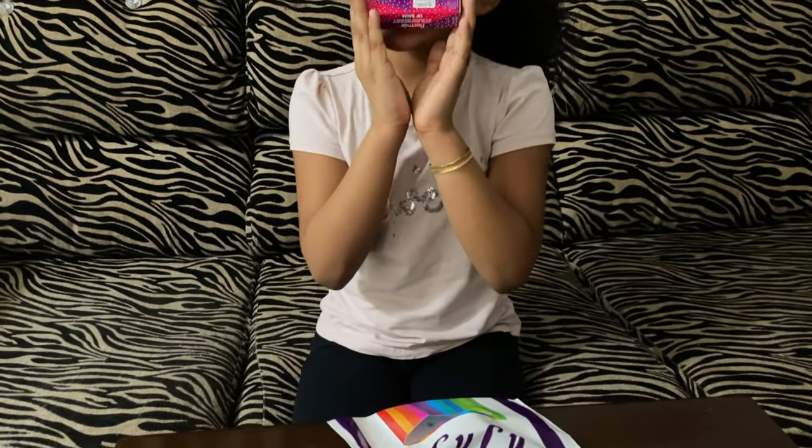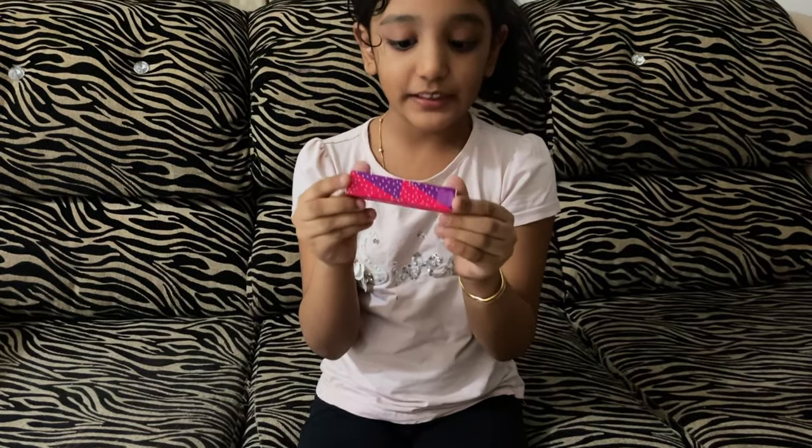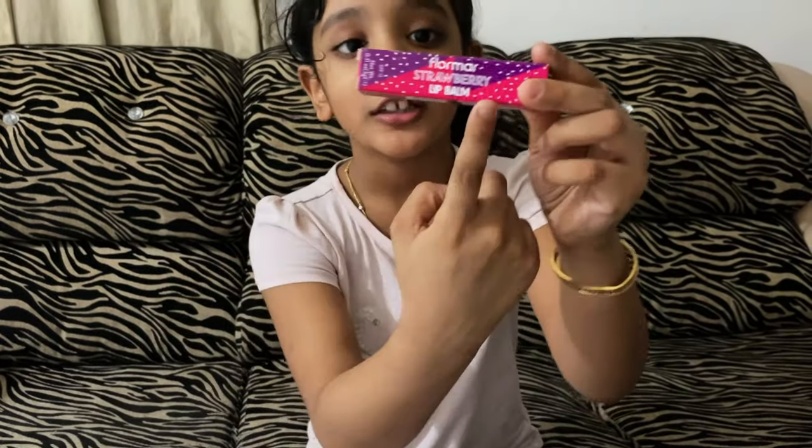This is a strawberry. This is a very nice fruit. This is a pink color. This is a strawberry.